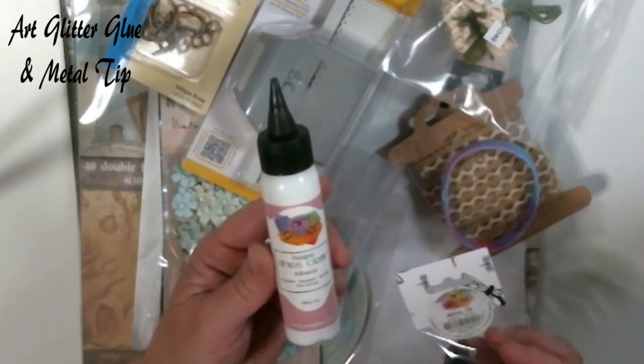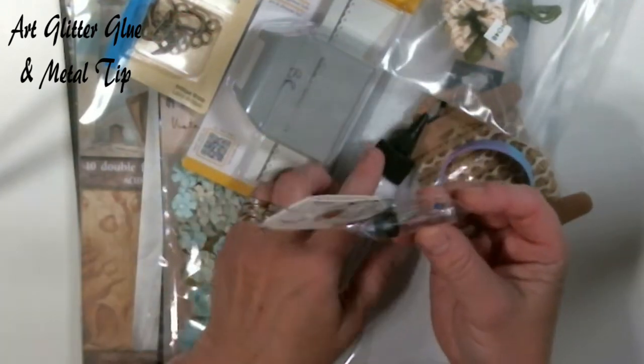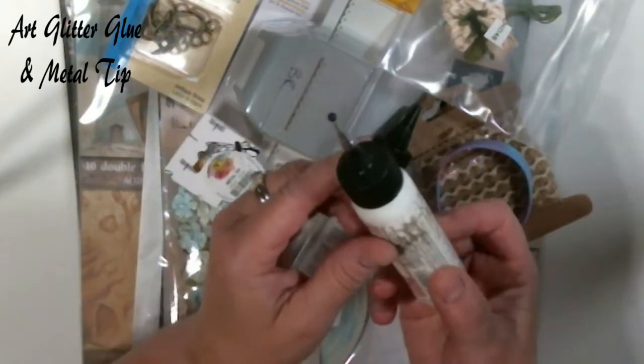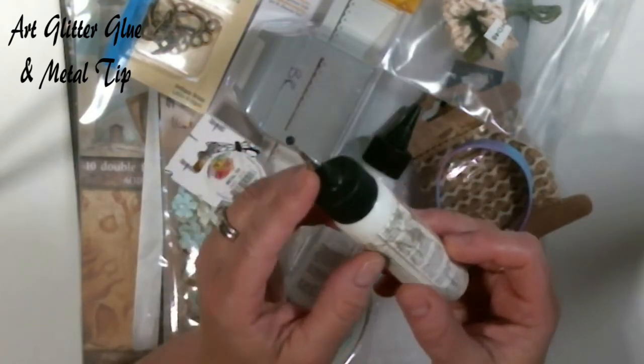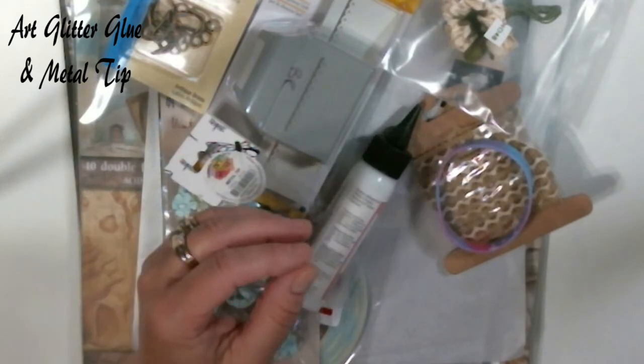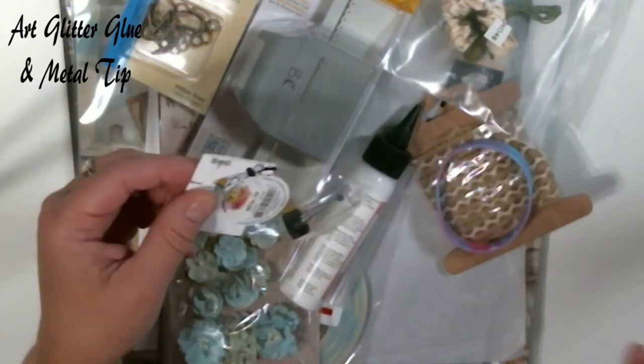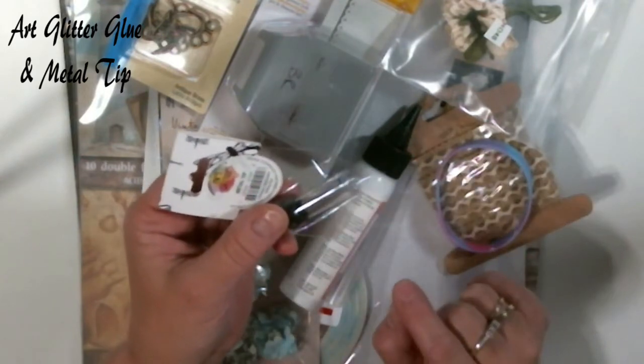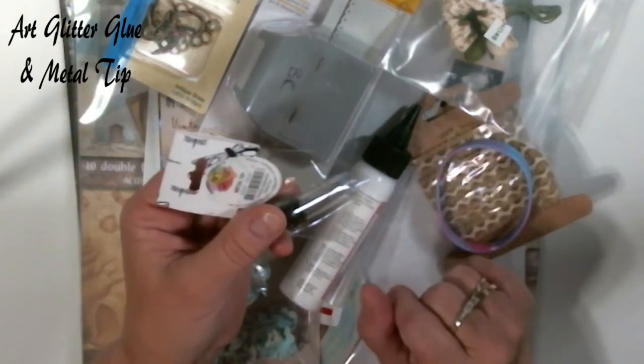Right along with that, art glitter glue makes a very fine tip, and my well-used bottle — I'll show you — I have a very fine tip on there. Even if you have the glue and you don't have that fine tip, you need to get that. It has a special pin in there, and you can't just use any ordinary pin because it'll rust.